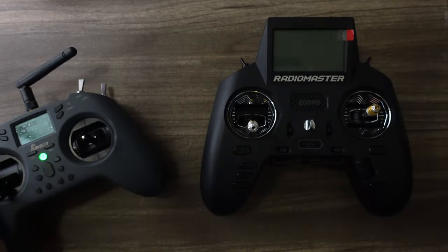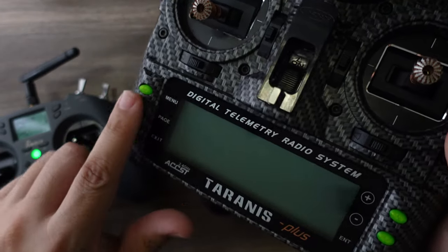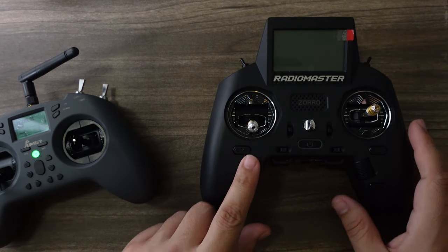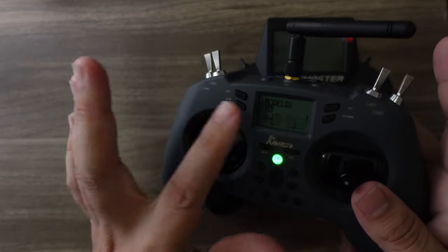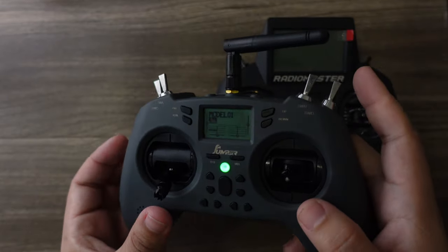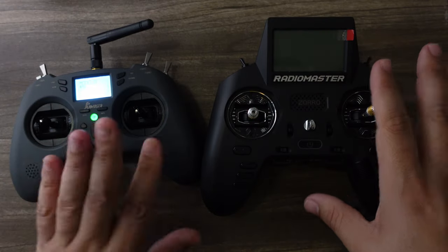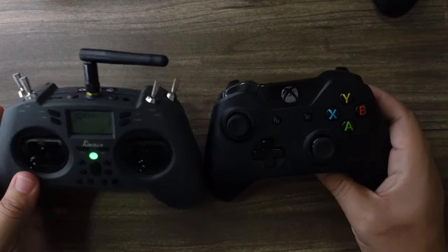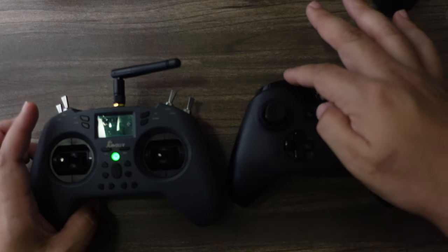The Zorro's button layout matches radios going back as far as the Taranis — that same similar layout carries through to newer Radiomaster radios as well. On this small T-Light, the layout works totally fine. I do like that it has a very small screen, which will extend battery life. The gimbals are a bit smaller than the Zorro's, but this radio is thinner and smaller — really almost the exact size of an Xbox One controller, with a similar notch design.